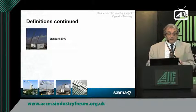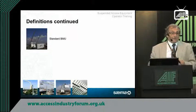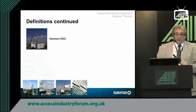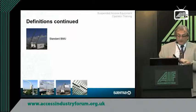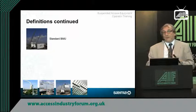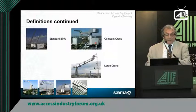A standard BMU unit is a machine that travels along a track with a cradle attached — down goes the operative, cleans the windows, comes back up, goes for lunch or when finished, leaves it in a proper parking position, and it's ready to use the next day by another competent person. There are very, very many types of machines.